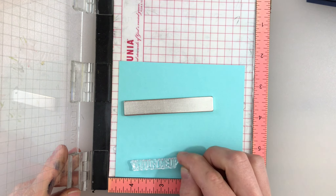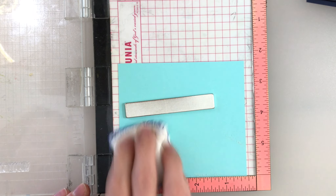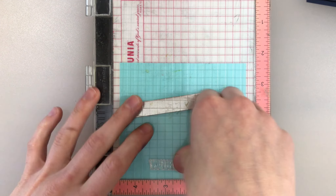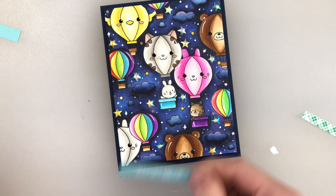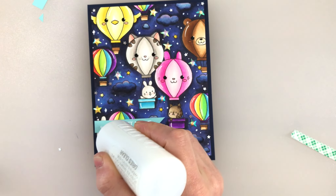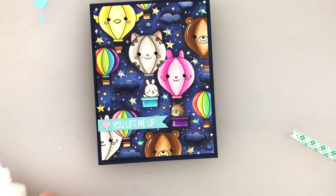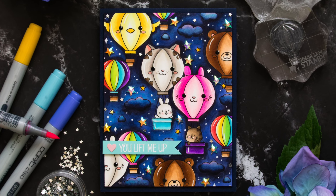Now I'm bringing in my sentiment from the Lift Me Up stamp set. I'm going to heat emboss this onto some Gina K Blue card stock — this beautiful teal color works really well with the BG colors in my scene. I stamped it with Simon Says Stamp embossing ink and used Brutus Monroe alabaster fine detail embossing powder to emboss the sentiment. I'm attaching that onto my scene using some foam tape. I also added some iridescent stars and some mini silver star confetti around the sky for sparkle. I used a heart die from the Simon Says Stamp envelope liner set to add a little heart to the end of the banner — that adds a nice pop of pink that ties in the rest of the pinks in this card and draws out the purples in the sky.